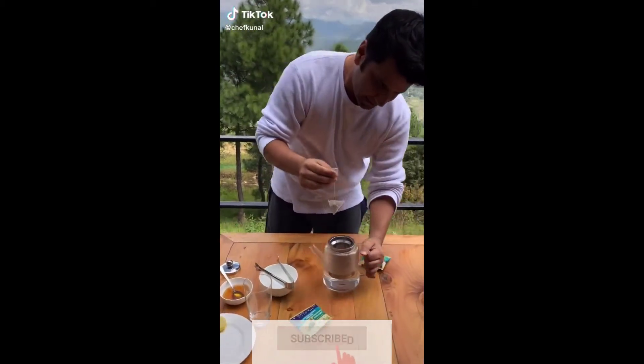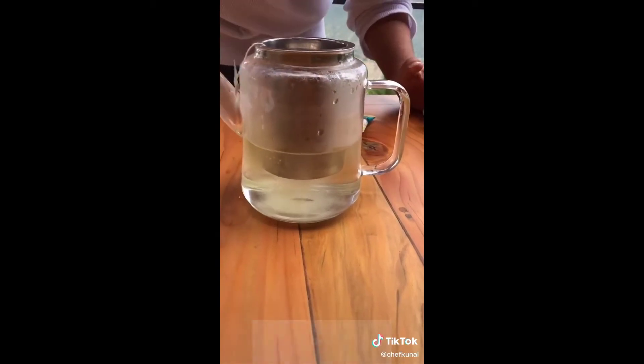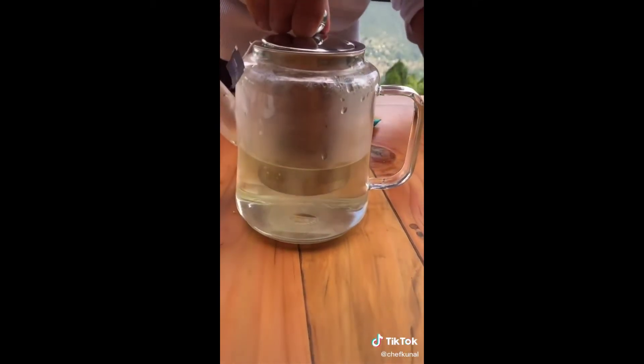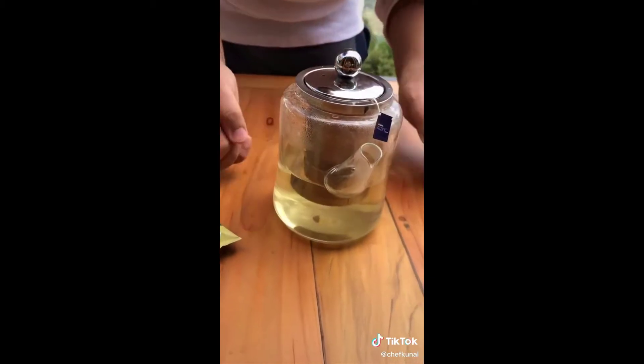I will dip this, leave it there, close it — this chai will release its flavor.